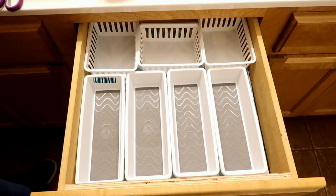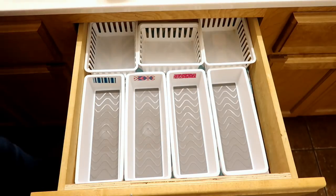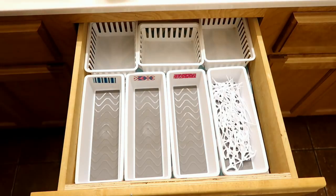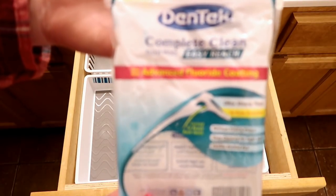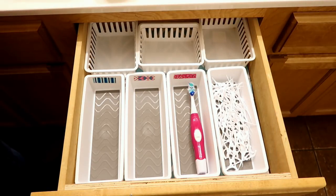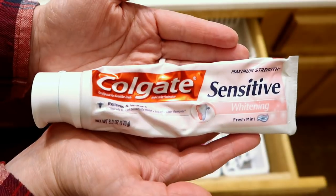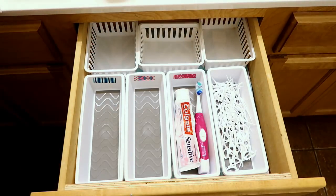You are going to notice that my husband's toothbrush is not in this drawer, and that is because he keeps his in the other bathroom with all of his items. The way I decided to do this was I decided to use washi tape — so me, my son, and my daughter each have a different color washi tape that I placed on the trays.